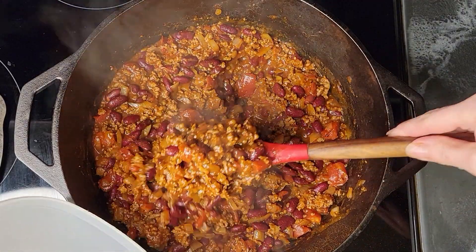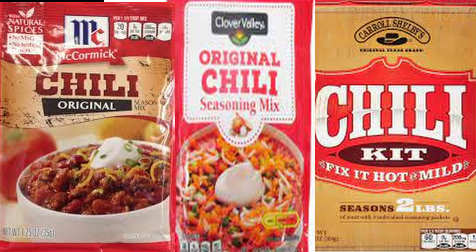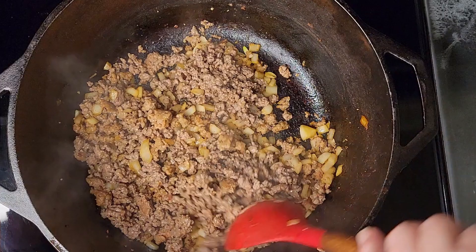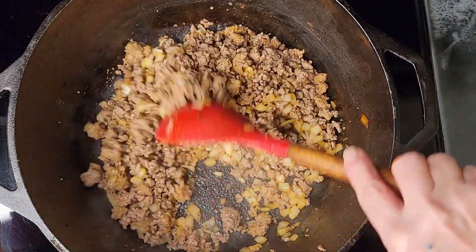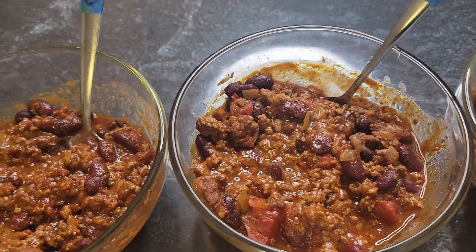Today on Vic's Tips: how to make the absolute best hearty, moody chili using a store-bought chili packet and my tried-and-true recipe to make the most of it. But which one is the best? The answer will surprise you. Hey, it's Vicki, and welcome to the Battle of the Chili — it'll be a blind taste test, so let's see how it goes.